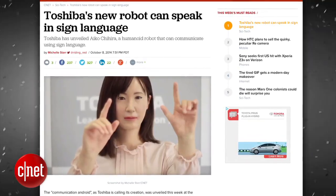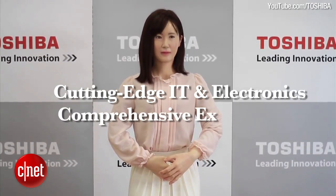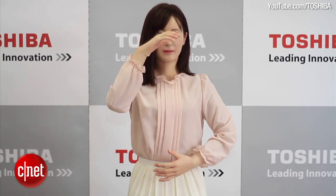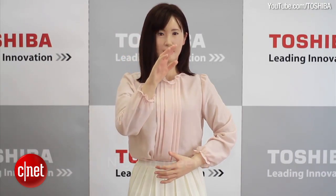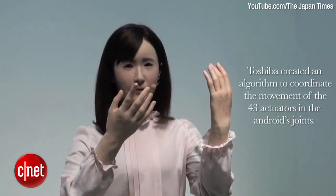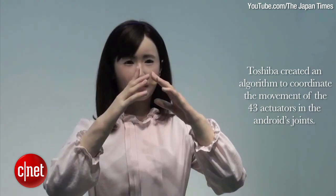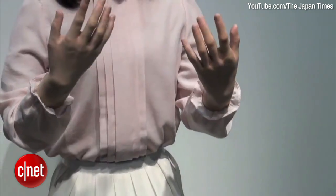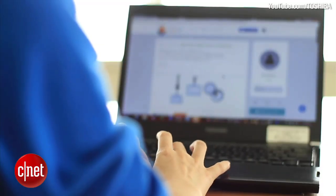Toshiba recently unveiled a brand new communication android at the Cutting Edge IT and Electronics Comprehensive Exhibition in Japan. The robot's name is Aiko Chihira, and she is programmed to speak Japanese sign language. Aiko's hands and arms move with the help of 43 actuators that give her movement fluidity. Toshiba created an algorithm to coordinate the movement of the 43 actuators in the android's joints. Currently, the robot only knows a few gestures, such as greetings, but the company has plans to develop the robot into a more robust android by the year 2020.